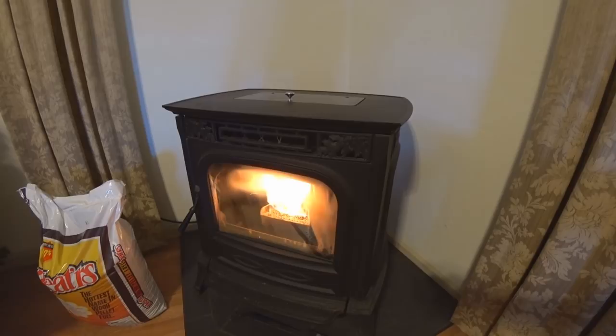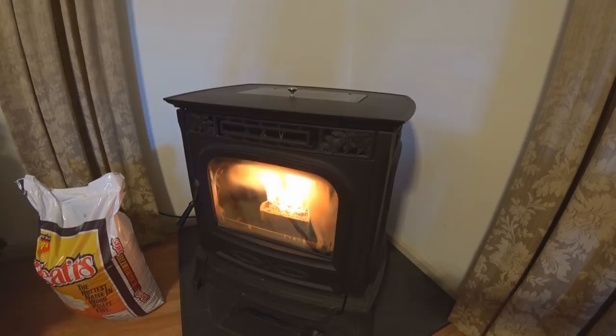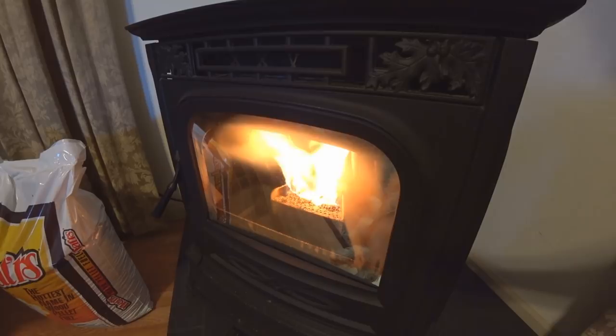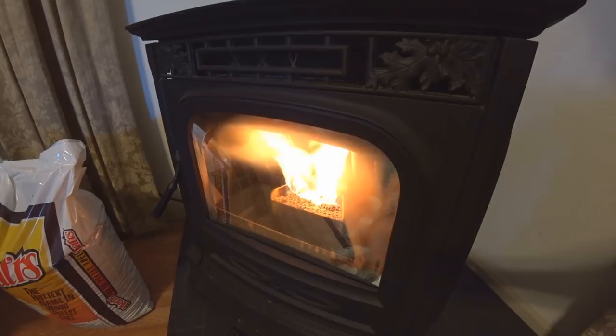I'm going to pause the camera and walk to where our two other heat sources are. This is a video about heat sources as well as light sources — as you can see, this room gets lit up very easily. Let me show you my other two heat source redundancies.